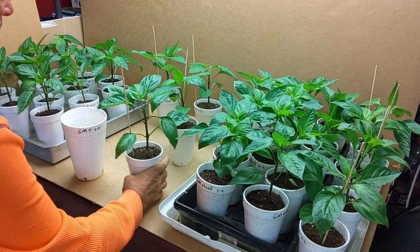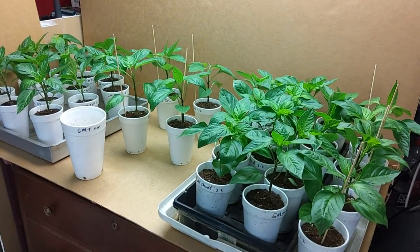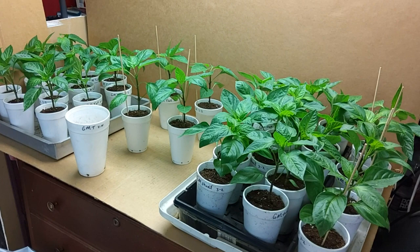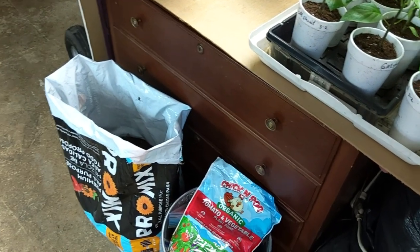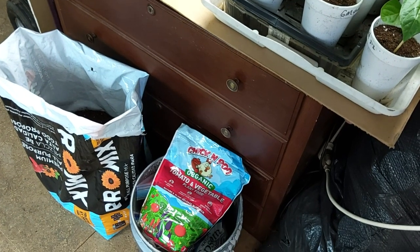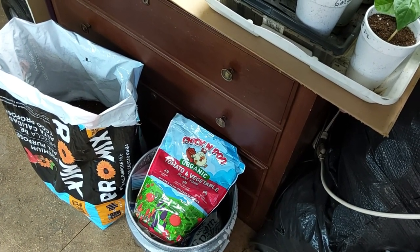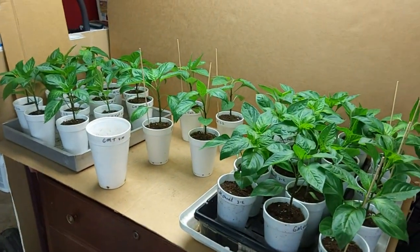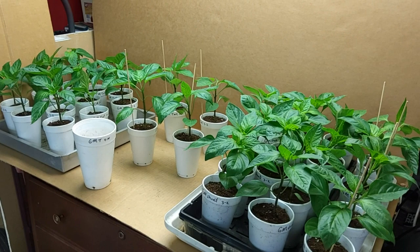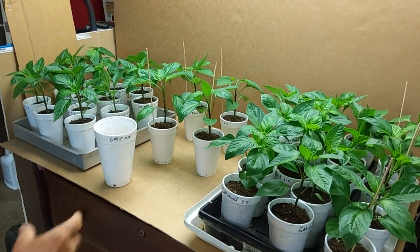One of my mixes here — we have pro mix amended with some organic tomato and vegetable fertilizer, a three-six-four. I've already mixed it up in the bag, and that's what these pepper plants are planted in in the 16 ounce cups.